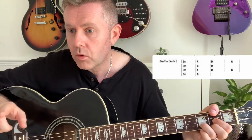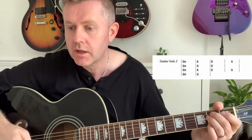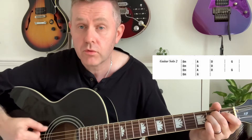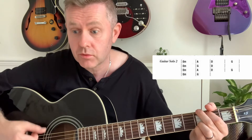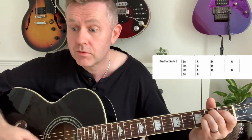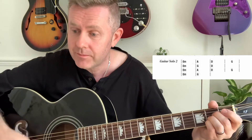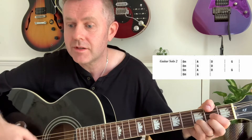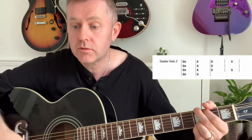Then you have verse and chorus again, followed by a second guitar solo where we play what we've just covered. The progression is E minor, A, D, G, then A, D, G, E minor, D, D, and again E minor, A, D, G, then E minor, G, and then on the D we'll start the mandolin solo.